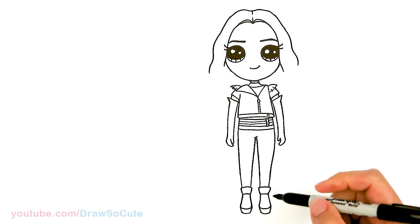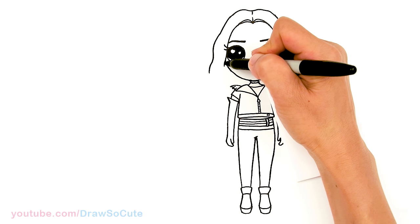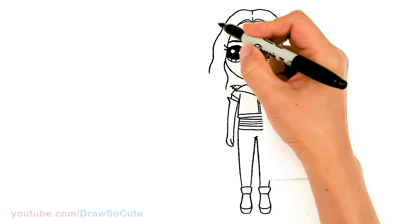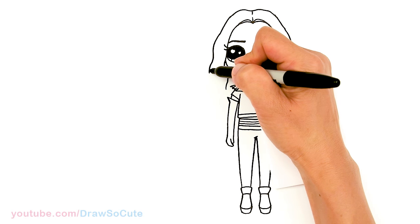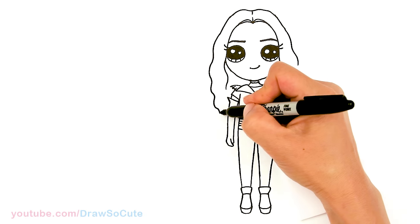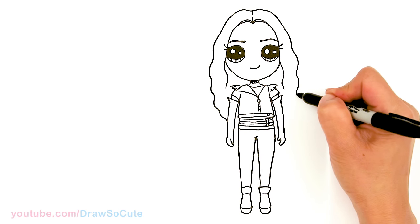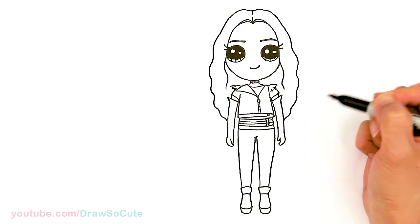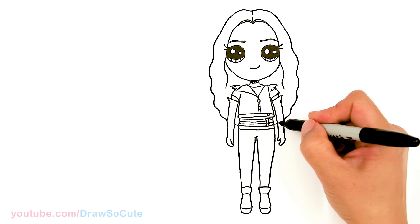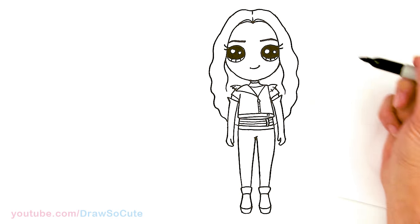Now let's draw her hair so it doesn't look too weird. I'm just going to go ahead and curve this down — her gorgeous purple bluish hair. I'm just going to wave it all the way down and tuck it in. I'm just going to add a line right there.